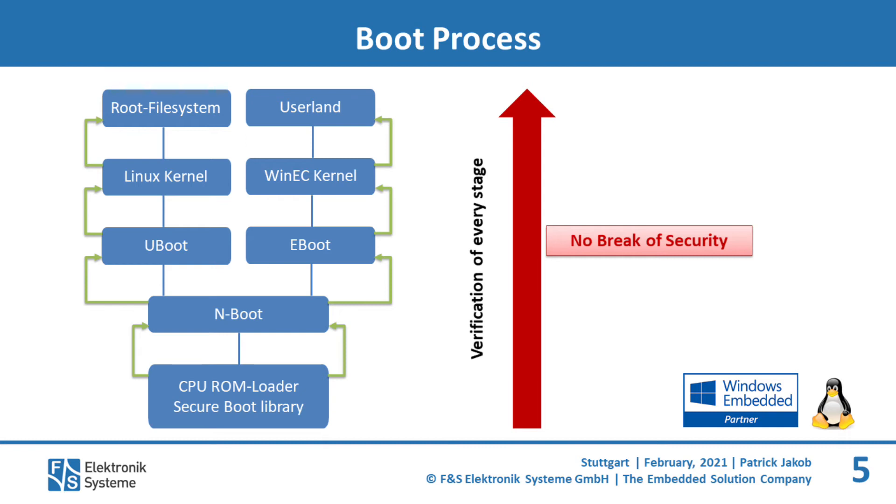Here you can see the boot process of the FNS boards. I will describe the different stages using the example of a Linux system. The process starts at the bottom with the ROM bootloader, which is implemented by the manufacturer of the CPU and is immutable. Then the next stage is N-Boot, which is an own developed bootloader by FNS. The main task of N-Boot is to detect the specific board and set up the RAM. Now U-Boot starts and prepares everything for starting the operating system. During the complete boot process every step is verified — there is no break of security at any point.